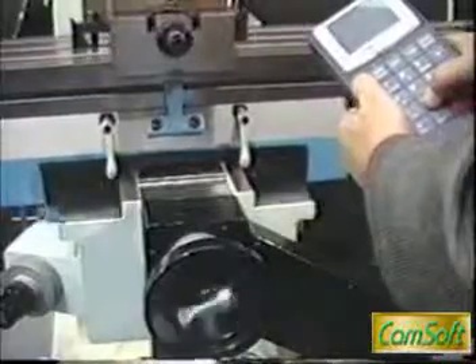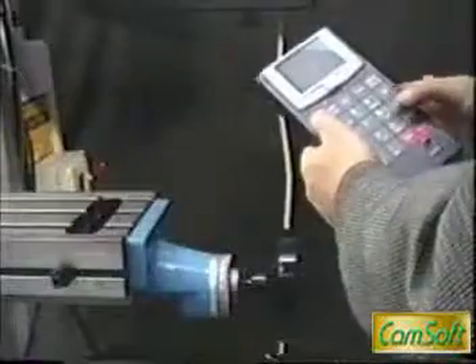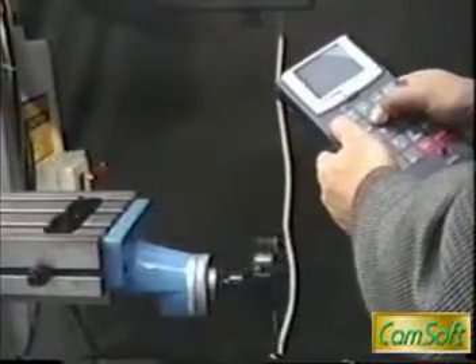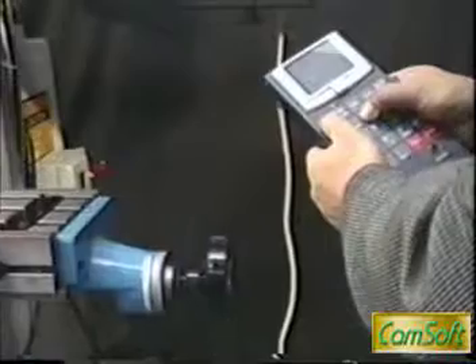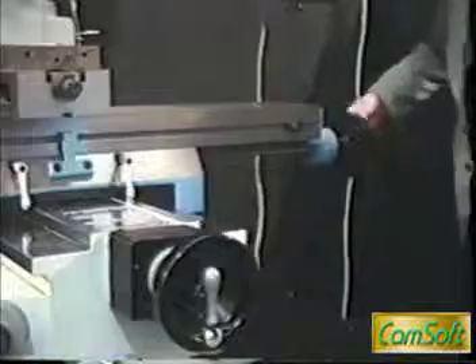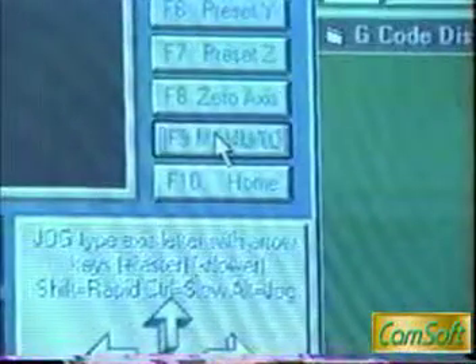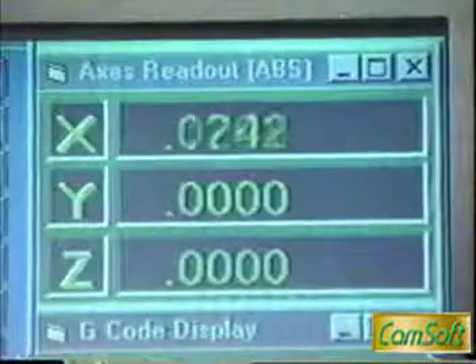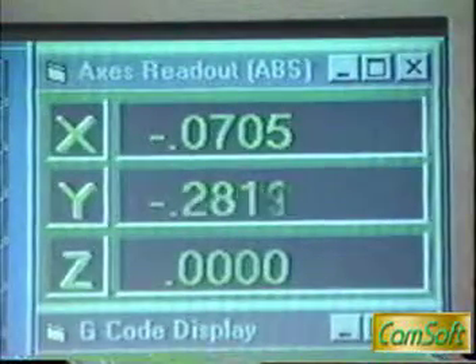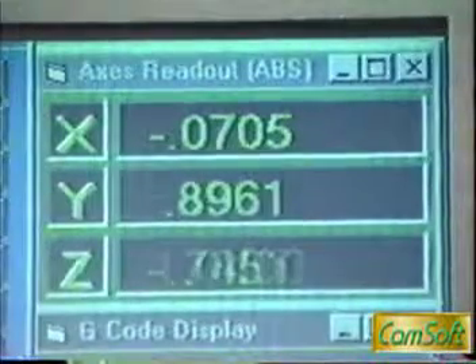While you are setting up the work piece, you can use automatic job control or manually move the tables. You can manually operate the machine by clicking the manual button. While operating the machine, the controller becomes a DRO. You can also use the teach mode to record the XYZ coordinates for future use, and the display shows the tool number.